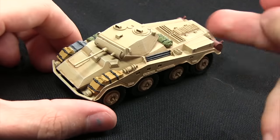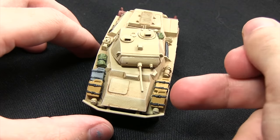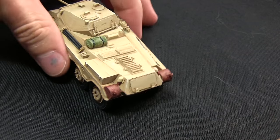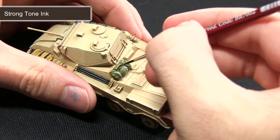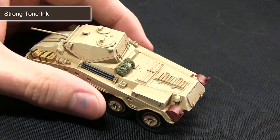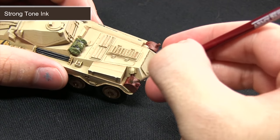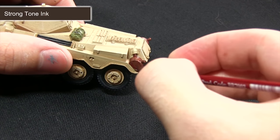Now that we've completed the grey highlight around the tires and other black areas, the next step is to wash over all the stowage items painted in the previous steps — this includes the jerry cans, the tarpaulins on the back, and the exhaust. We'll be washing over all of these areas with Strong Tone Ink. By performing this wash we get some nice shading in the recesses. I'm mixing in a small amount of water so I don't apply it too thickly on lighter colours like the green, grey, and yellow, but when washing the exhaust at the back I want it a lot darker to really enhance the rust effect.